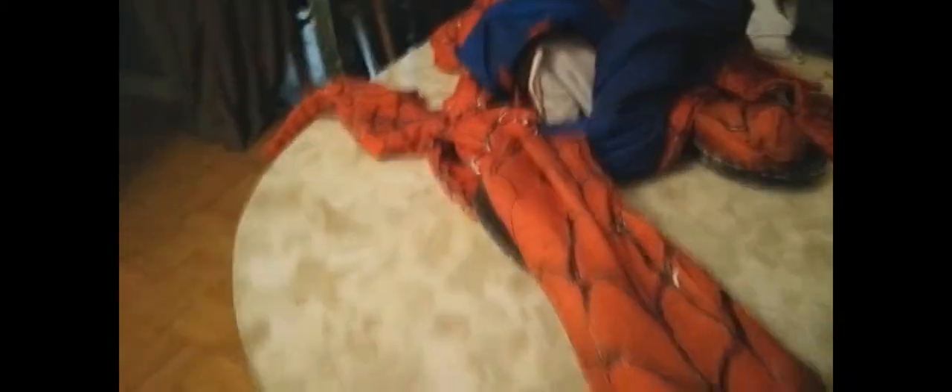Public service announcement: if you're going to wear this suit or any zentai suit, do yourself and everyone a favor - get compression shorts with a cup. You don't want to wear boxers because everyone's going to see the exact shape. I went to work in this to surprise people and now they all know what my junk looks like. Don't make my mistake.